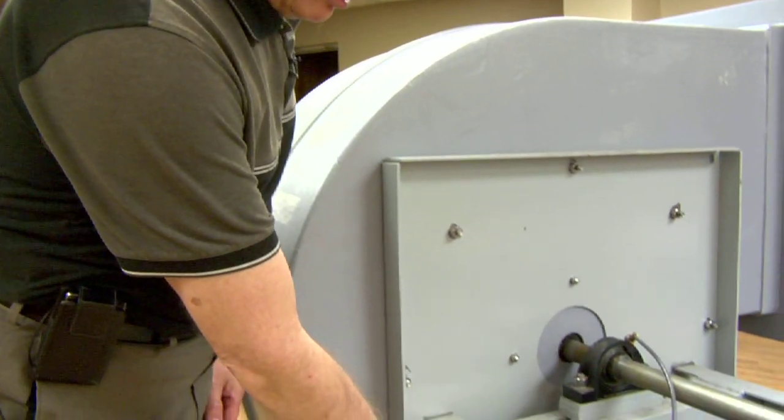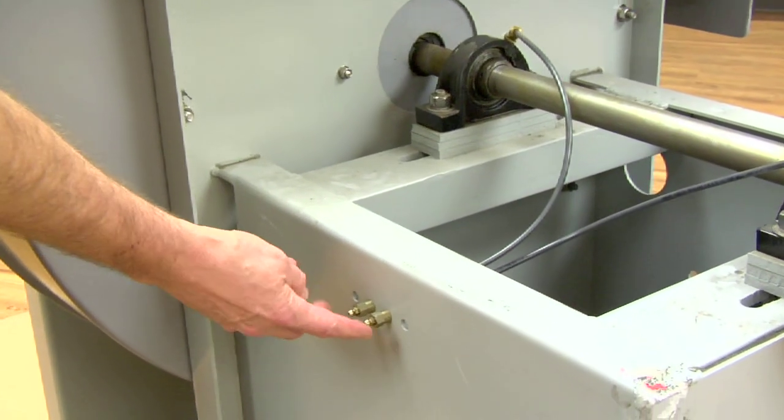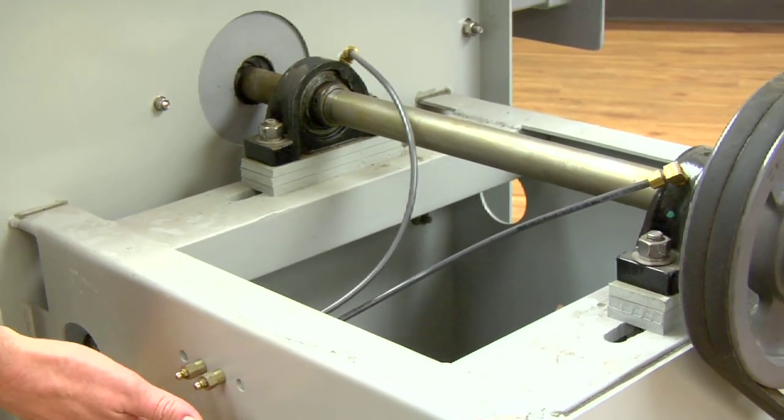One of the critical pieces of maintenance on a fan is the bearing lubrication. Most fans will have an access port where the lubrication lines are brought to the outside of the fan. In this case you can see there are two, and there are also two lines — one goes to each bearing. So the idea is here's where you fill the fan bearings.